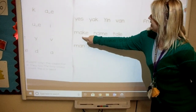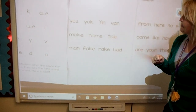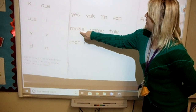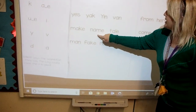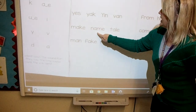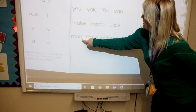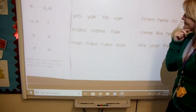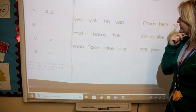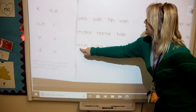Mac... Stop. That word has a bossy E, telling A to say its name. Try again. Make. Make. Name. Name. Tail. Mane. Stop. Does that word have a bossy E at the end? No. So does A say its name? No. Try again. Man, man.